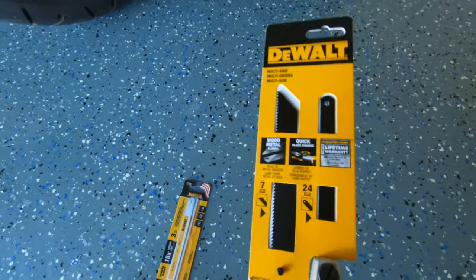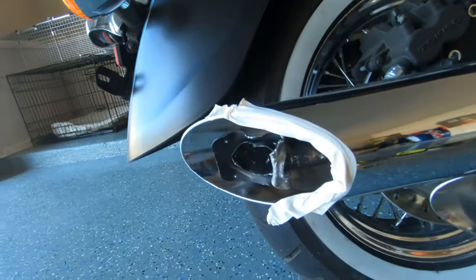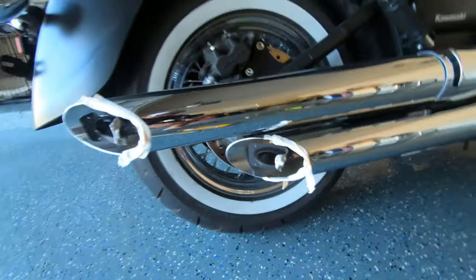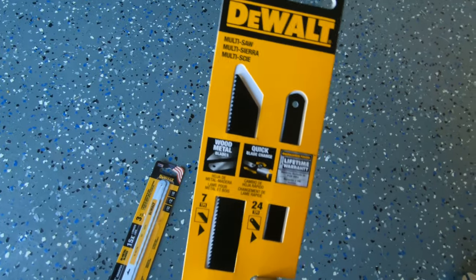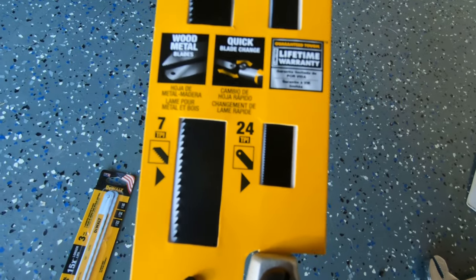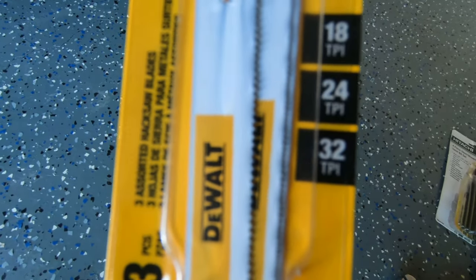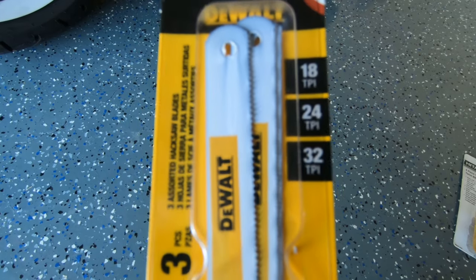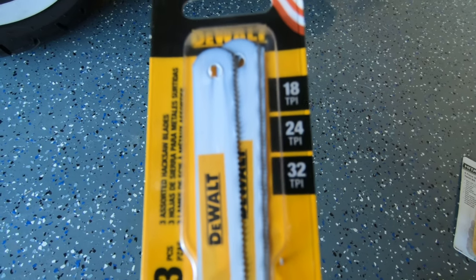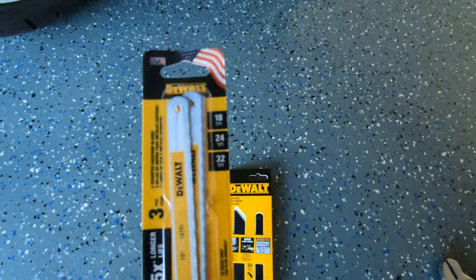Now I'm going to use this saw right here so I can go ahead and saw this out, and you'll see how the results are. 24 teeth per inch — I think that'd be good. I also got the 32 teeth per inch just in case. The higher the number, the better — it's going to have a finer cut to the pipes. So I'm going to start with 24 and see how they look.